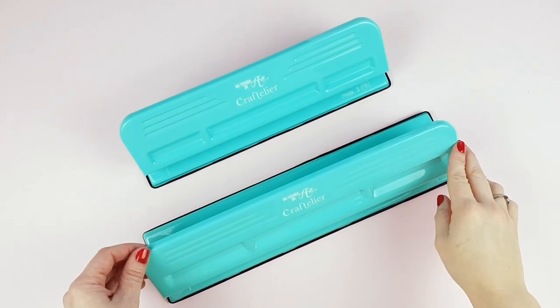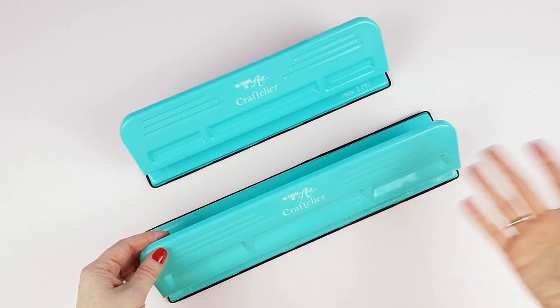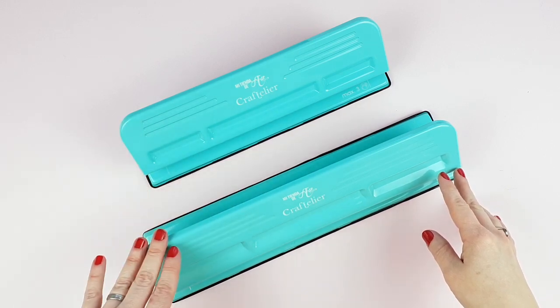Hello everyone. A short while ago we talked about the Minithinch disc ring binding system in a video, and today we have another tool to make the same kind of binding: our disc planner punches, available in two different sizes.